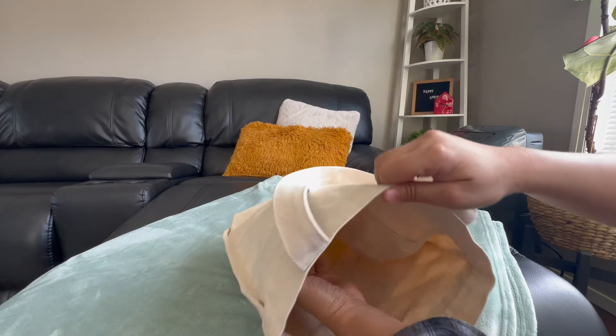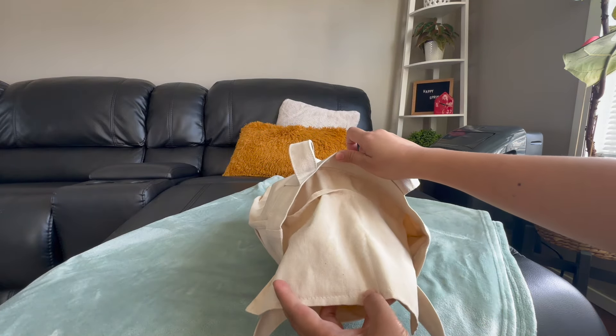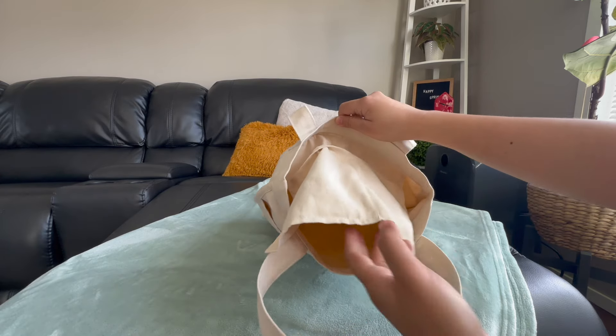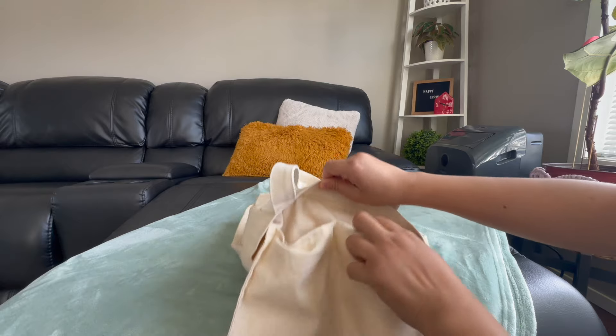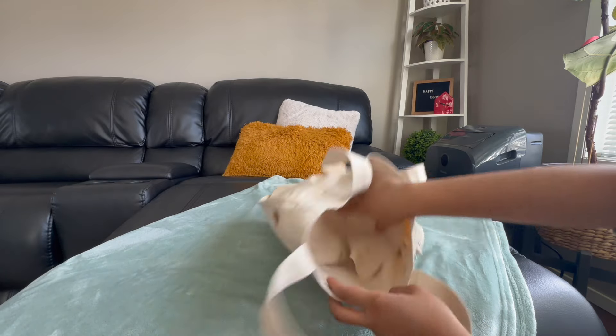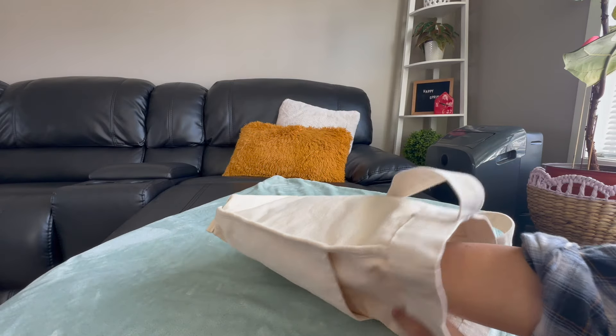And then inside, I also got the two big pockets. I can fit my hand in there again. Just a typical basic inside of the bag.